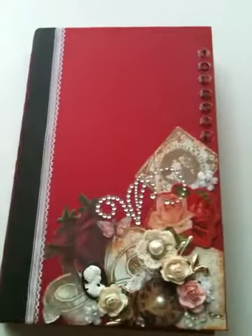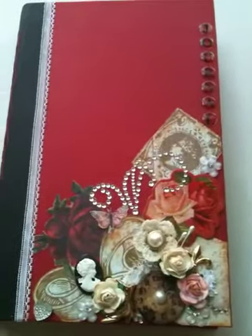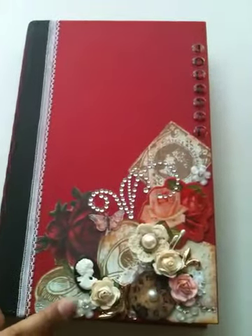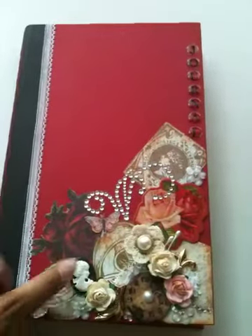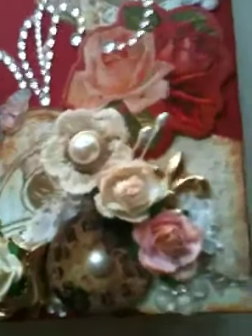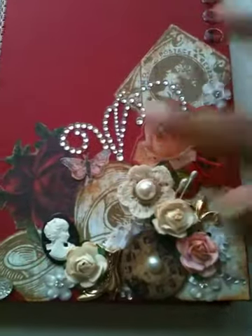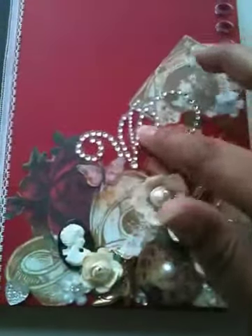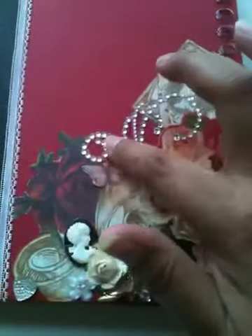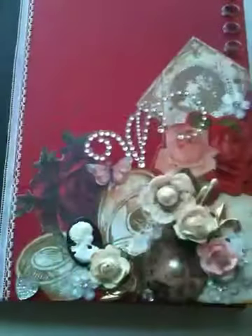I used the Color Book paper line. I also used some Dress It Up buttons that I found at Michael's — these hearts down here are flat-back hearts, some flowers, these vintage buttons, a shoe, and a fleur-de-lis. You can find them at Michael's. I also took some Recollections Bling, cut it up, and altered it a little bit. And then this one is a ZVA Bling that was gifted to me by a dear sister of mine.